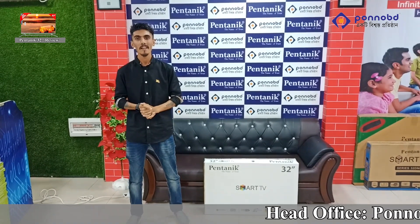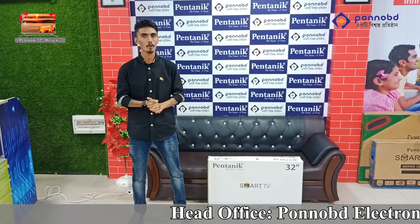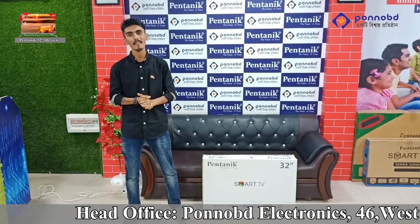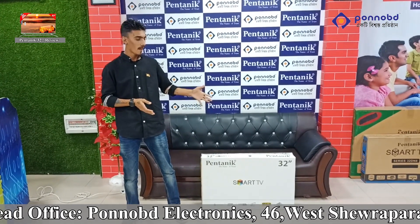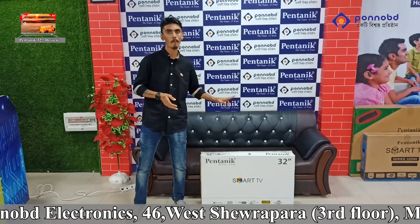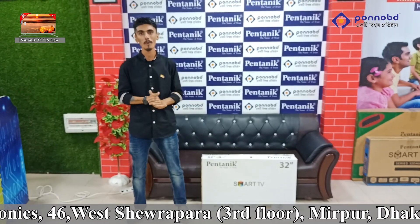We are going to have a lot of information about the electronics. This is a smart Android television, which is the latest model of our television, which has changed the boxing changes. So, how do we get unboxing this TV?